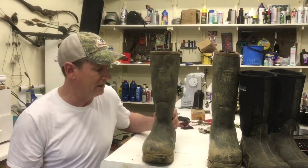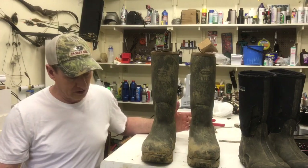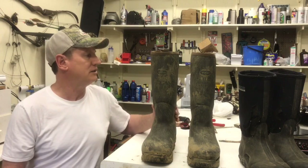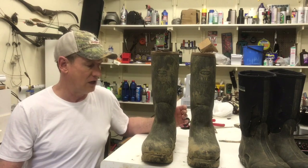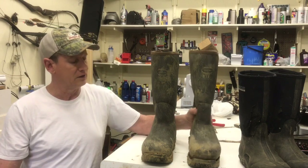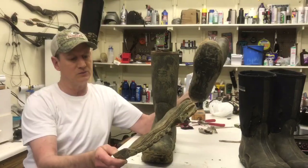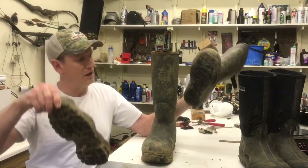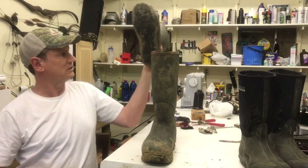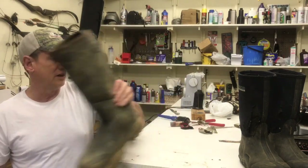These are Guide Gear. I haven't used them for as long as I have the LaCrosse, so they haven't got as many miles on them. Just a cheap, China-made Guide Gear, and I lost the sole on them this year. This came off — wasn't glued on very good. Went from buckshot treads to slicks, racing slicks. So they didn't serve me very well.